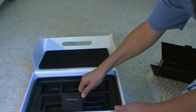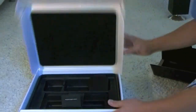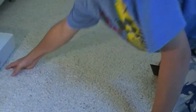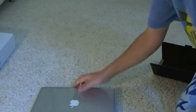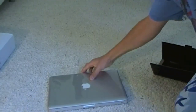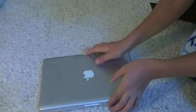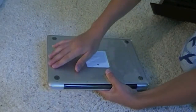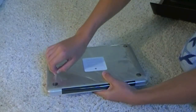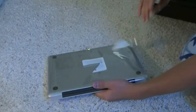Let's see if there's anything else in here. Nope, nothing else. Back to the main attraction. This thing is gorgeous. Oh man, I love this. Let me just take off the plastic.